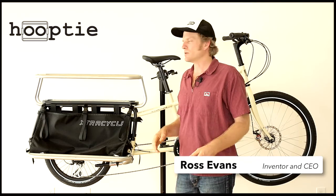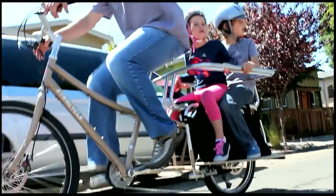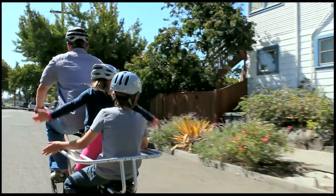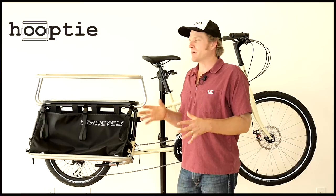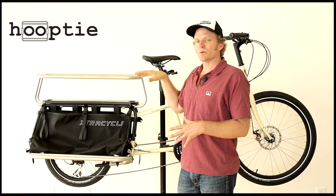Let me tell you about the Hooptie by ExtraCycle. It's an innovation that we created specifically for helping you carry kids on the back of your bike. We've turned out lots of other great cargo uses, but I'm going to focus right now on the features that enable it to work really well for kids.